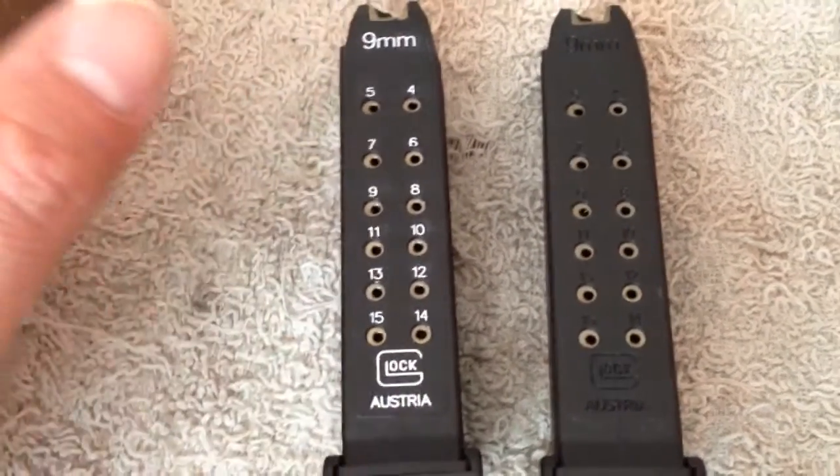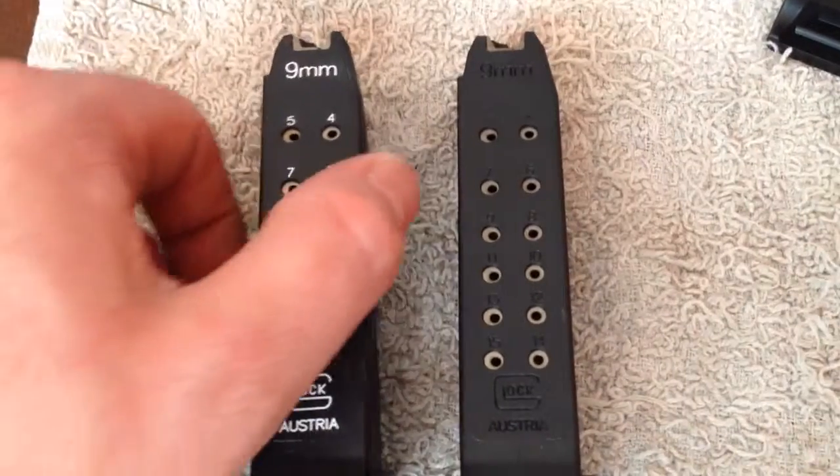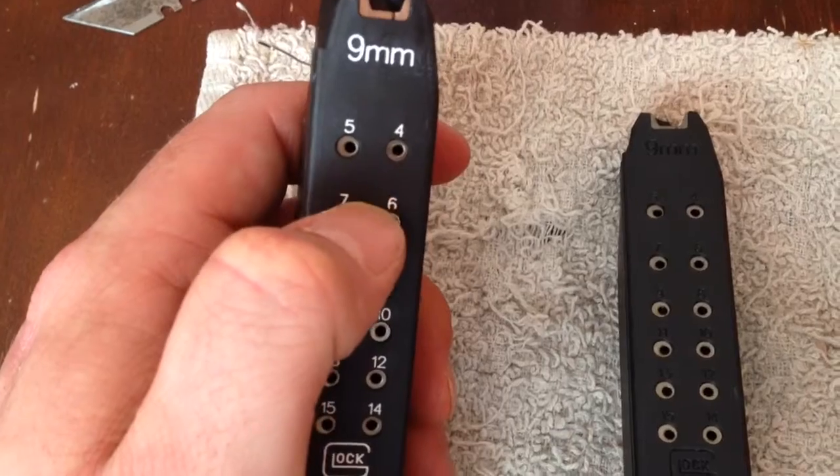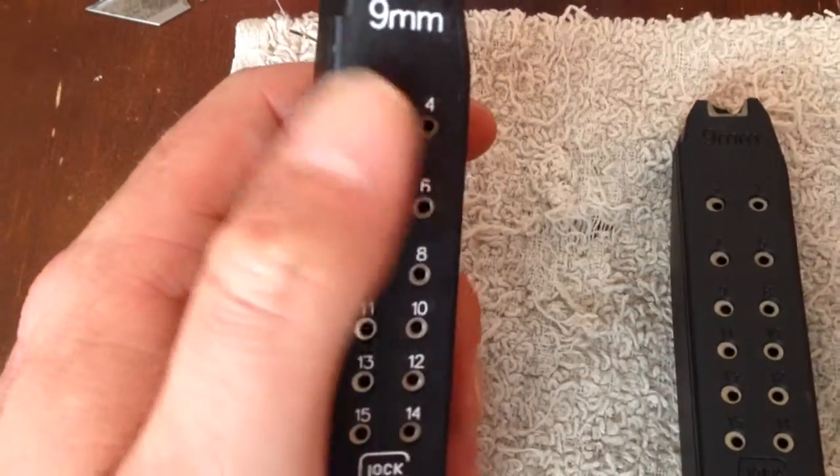Maybe I'll do a video later on to show more detail on how I did everything. I did notice though when I was doing this color fill that number 6 on the Glock did not stamp all the way. Weird.